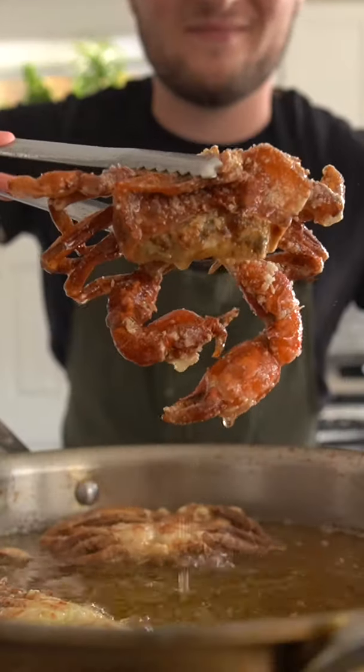I have crabs and darn it I'm proud. This is a soft shell crab.